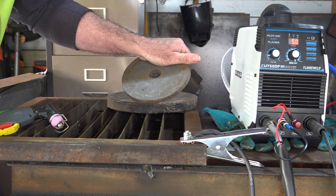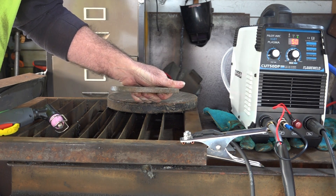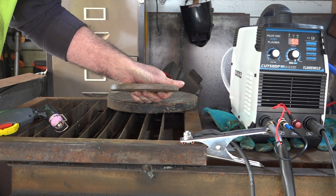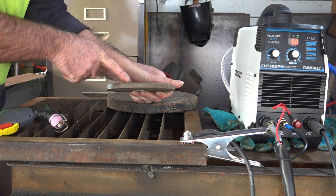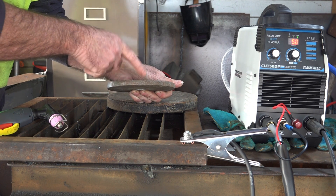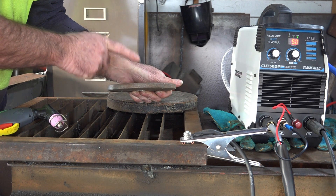Now with this one here guys, it's an old weight ring — off my old weight bar — because I haven't got any flat bar. This is what I would say about half an inch or so. We'll see if it'll boil through that. I think this is about the maximum that this is rated to cut. So if it cuts through this, it does what it says it's supposed to do on the tin.